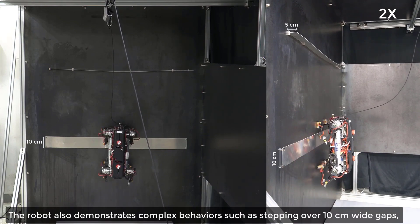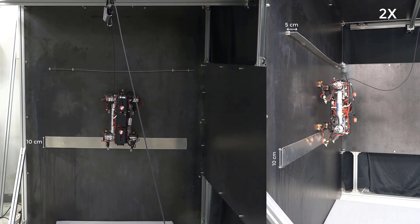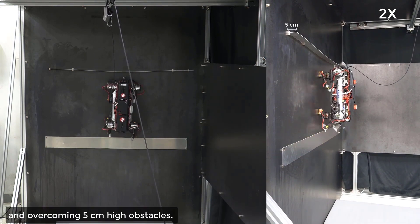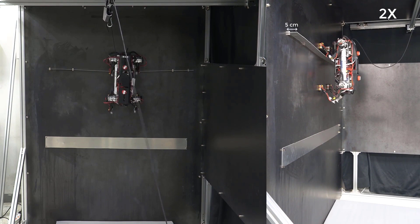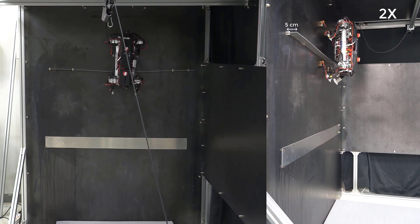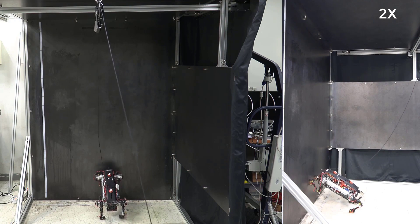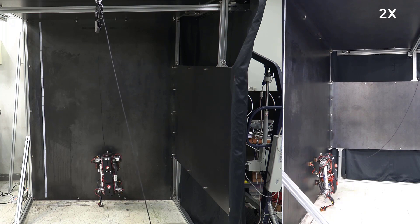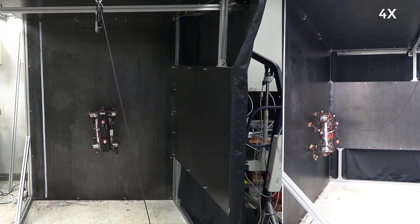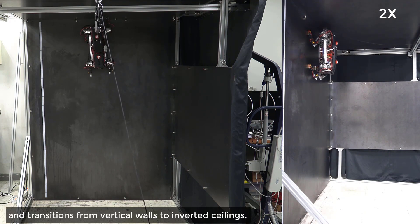The robot also demonstrates complex behaviors such as stepping over 10 centimeter wide gaps and overcoming 5 centimeter high obstacles. The robot can also make transitions from horizontal grounds to vertical walls, and transitions from vertical walls to inverted ceilings.